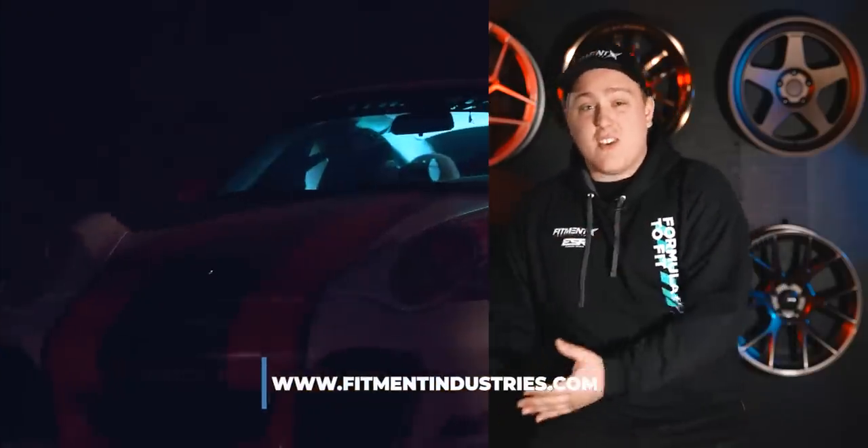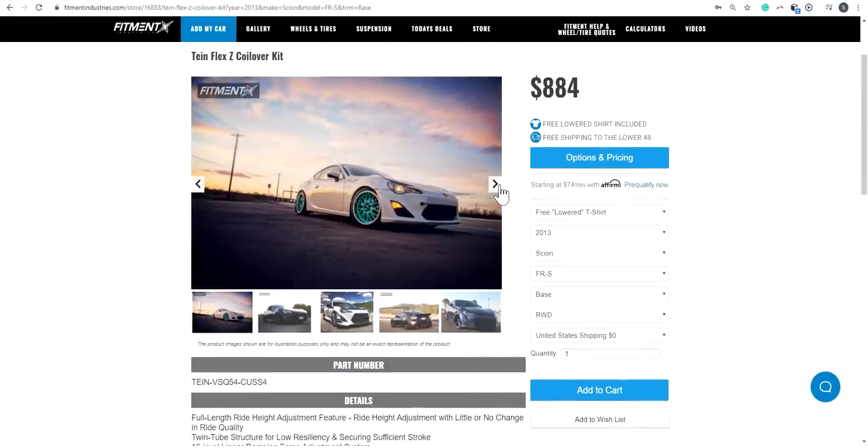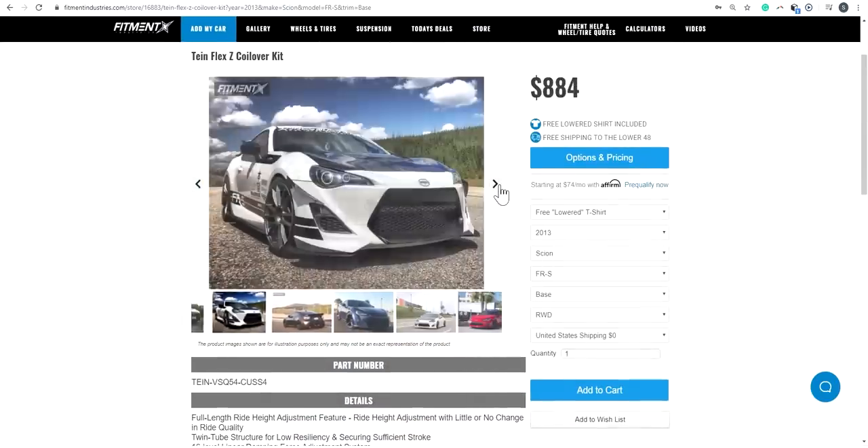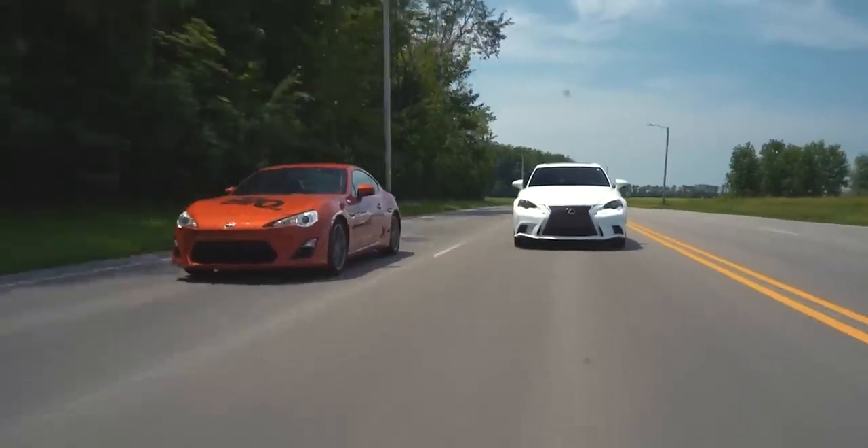Head on over to FitmentIndustries.com to check out how to enter, and the absolutely dope three pieces of apparel launched specifically for this giveaway, including this hoodie right here. I ended up snagging a set of Tane Flex-Z coilovers last December. As one of the most affordable suspension options out there, I went with them for an $884 price tag.